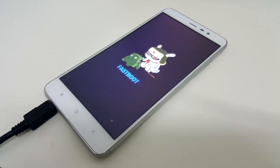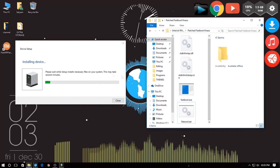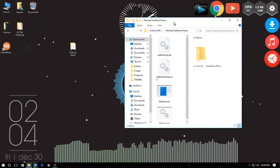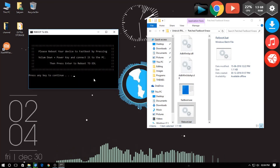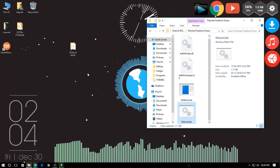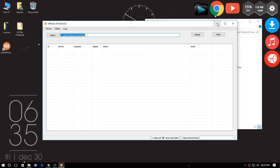Now connect your phone to your PC in fastboot mode and the driver will start to install. Now open the reboot.bat file, click on run, then press any key 2 times in a row. Your phone should then reboot into EDL mode where it is completely blank and the LED will flash red the whole time.